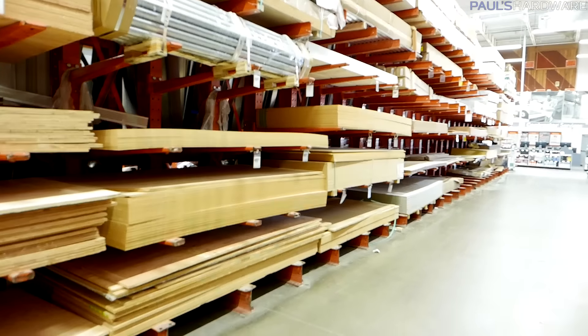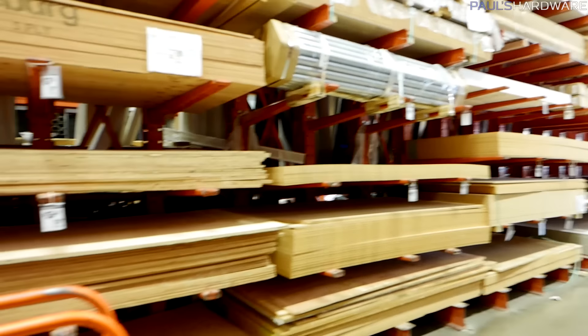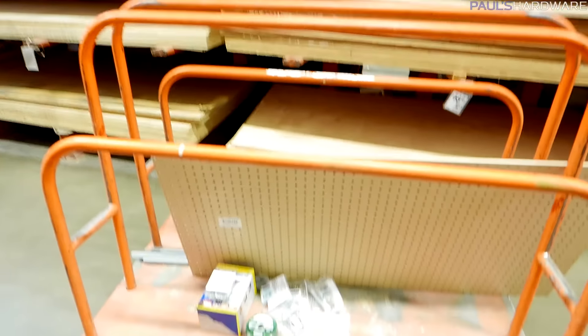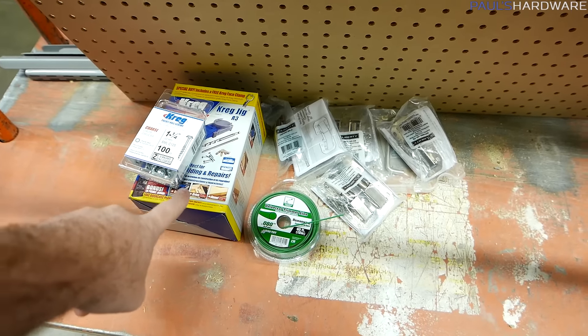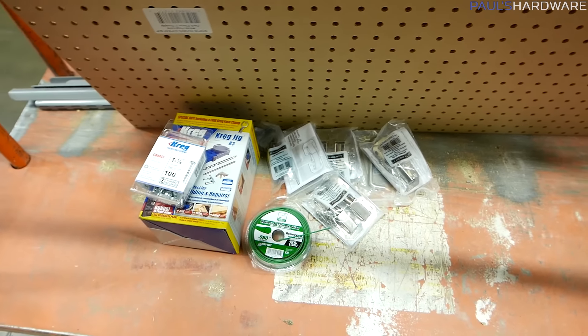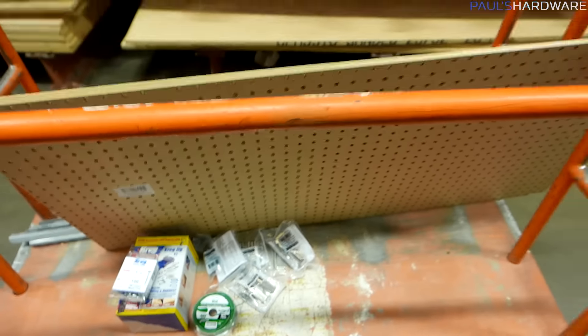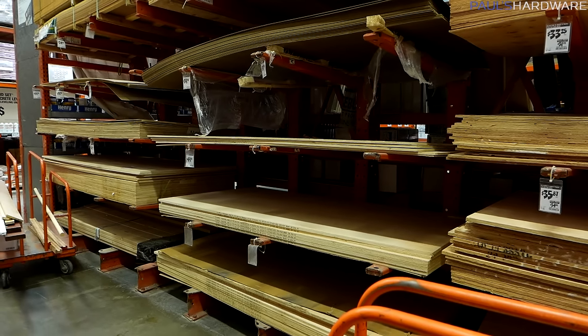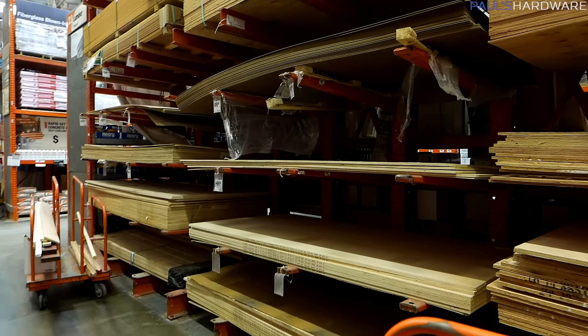Okay, Home Depot — wood, plywood. Look at all that plywood, that's a lot of it. I got a pocket hole jig, some trimmer line — need some new trimmer line — hardware for the doors and everything. Got some pegboard. Next up I need to get some plywood ripped.